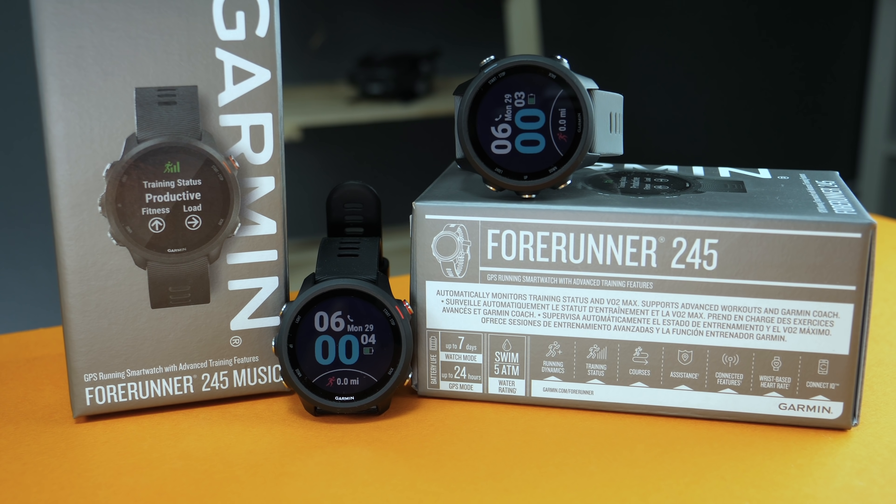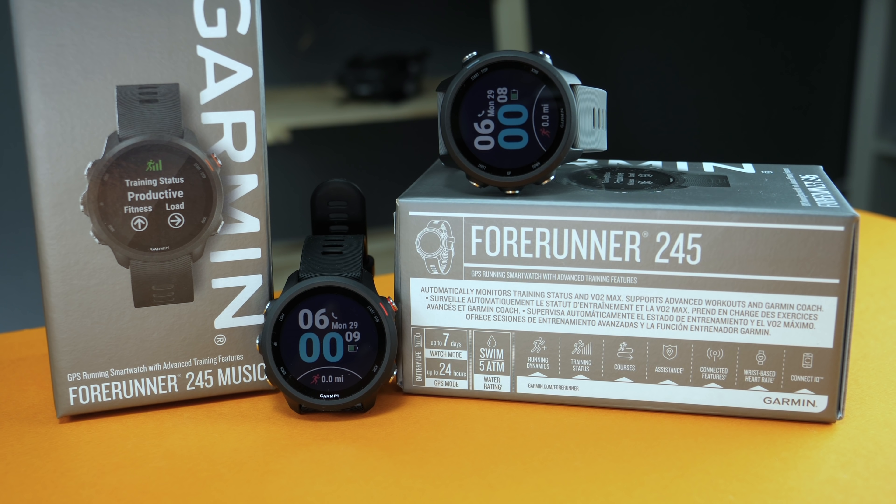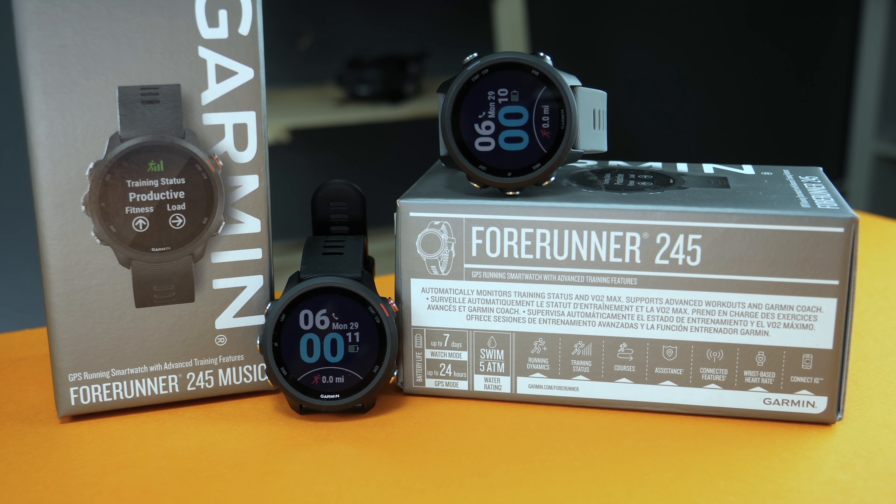So let's talk about all the new stuff. The Forerunner 245 offers a lot of features that are going to help beginner as well as intermediate athletes improve their fitness level, with features like VO2 max, training status, as well as recovery time. In addition, there is also now a music version which allows you to sync up to 500 songs from music services like Spotify and Deezer, so you can have your tunes while you're working out without needing your phone.